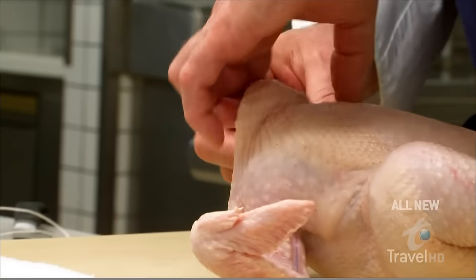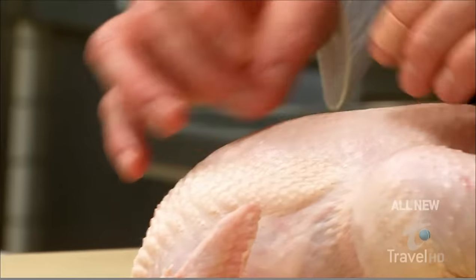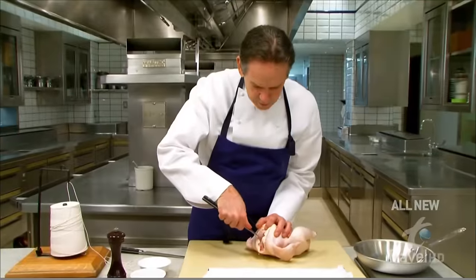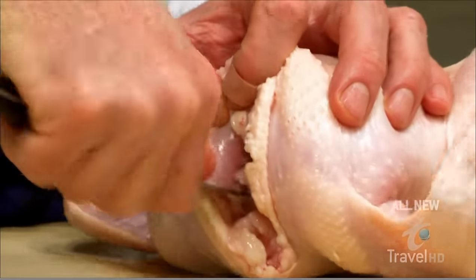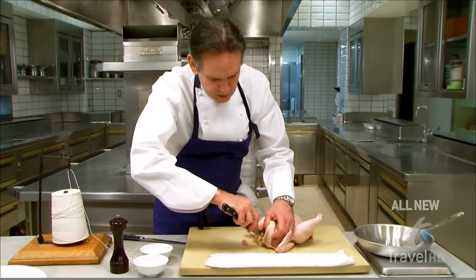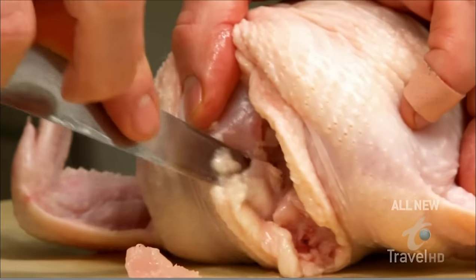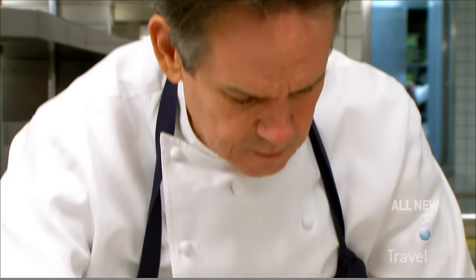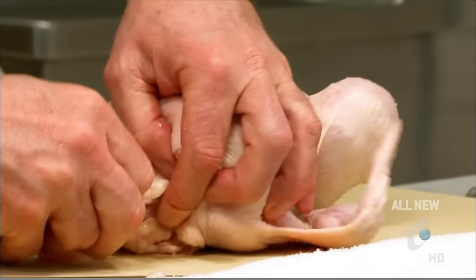One of the first things we're going to do is remove the wishbone, which allows us to take the entire breast off of the carcass. We're just going to scrape a little bit of the flesh until we start to feel that wishbone. Then take the knife on the outside of the wishbone and cut it down to the joint where it meets the wing bite. Then run your fingers up that wishbone to where it meets the breast and just pull it out.